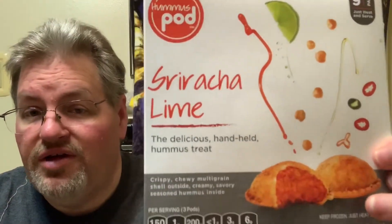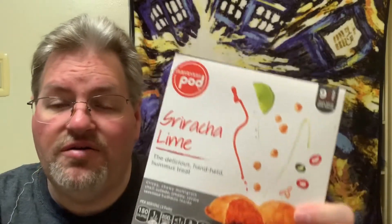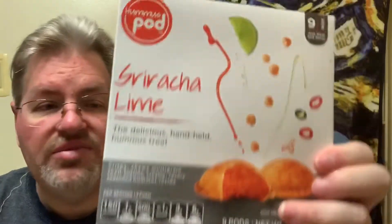This was one I found in the frozen food aisle. They had a lot of different ones and I actually tried a different flavor before. This one is by Hummus Pod — this is Sriracha Lime. They're little pastry shells with hummus inside, and this one is spicy. I thought I would try it. For three pods it's 150 calories and 200 milligrams of sodium. To cook it, you bake it for 8 to 12 minutes as the preferred method, microwave for 25 to 35 seconds, or thaw it out for 90 minutes.